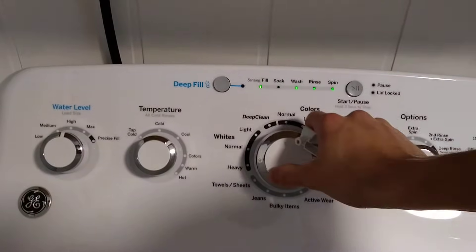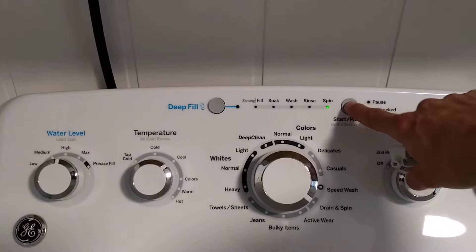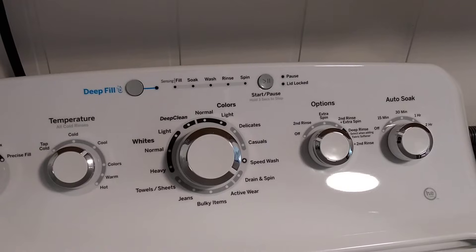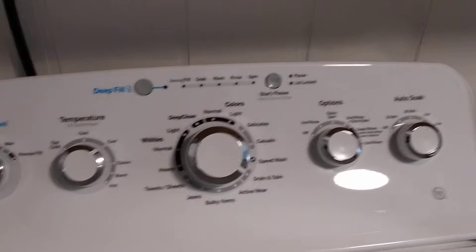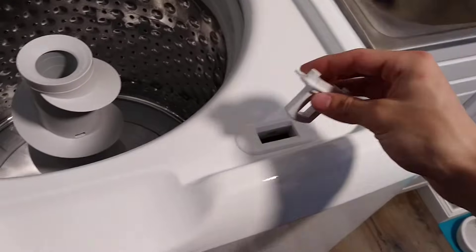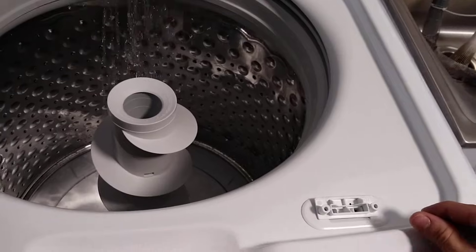We'll go ahead and turn our knob to drain and spin, and go ahead and push start. You'll notice it's not doing anything. We can then insert the lid lock in, and you should hear a click, and then it should start — and there you go.